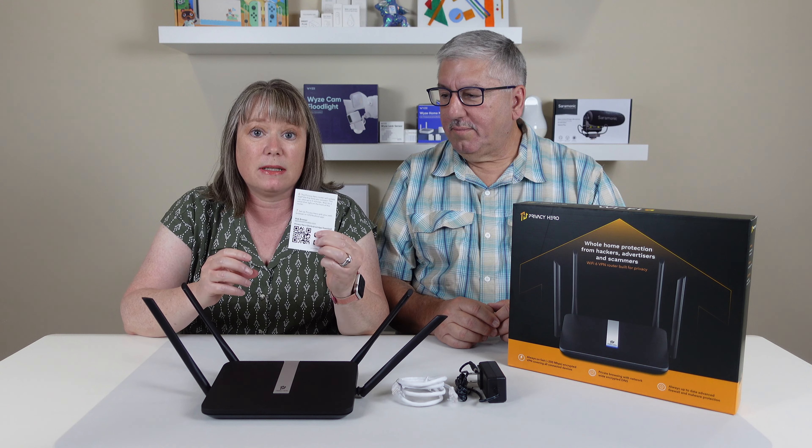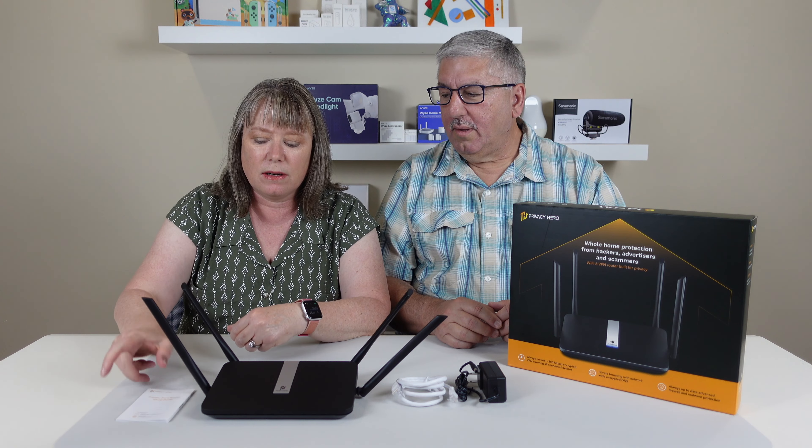It comes with the Ethernet cable, which is nice. It's not too long either, which I kind of like because it's usually close to the cable modem. And then a power supply, and that's it. It's got an easy-to-use setup guide and a place to download your app to get started. So we look forward to checking it out.